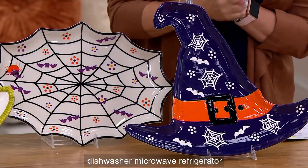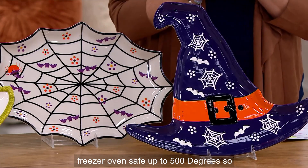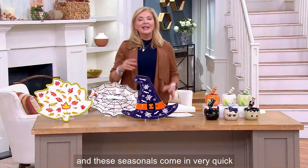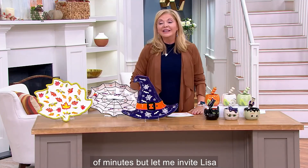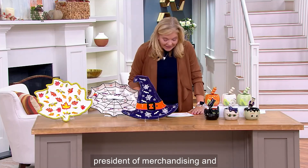Remember — these are dishwasher, microwave, refrigerator, freezer, and oven safe up to 500 degrees. Definitely something you want to have. These seasonals come in very quick and get sold out very fast. Let me invite Lisa Lasorda to join us — she is the Vice President of Merchandising and Broadcasting for Temptations.